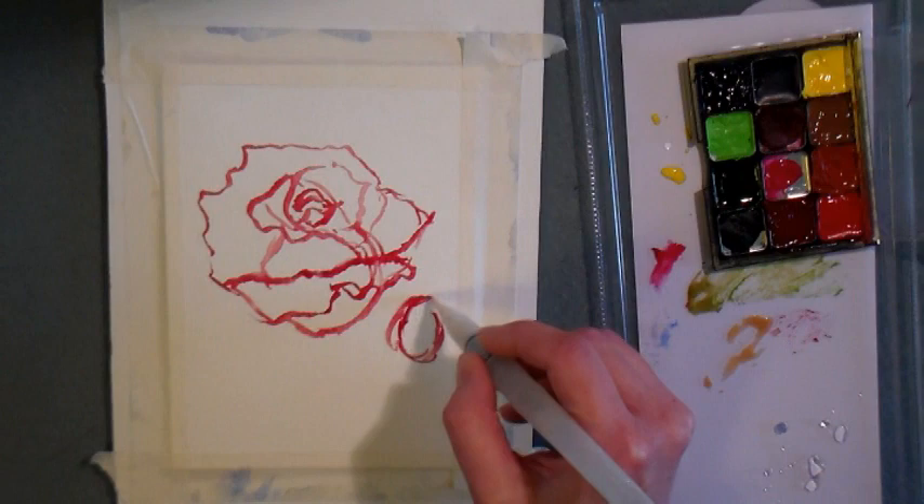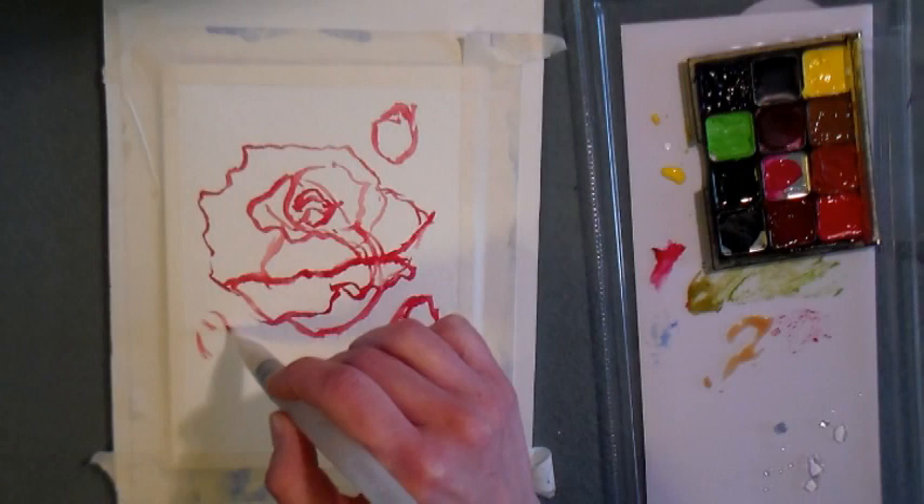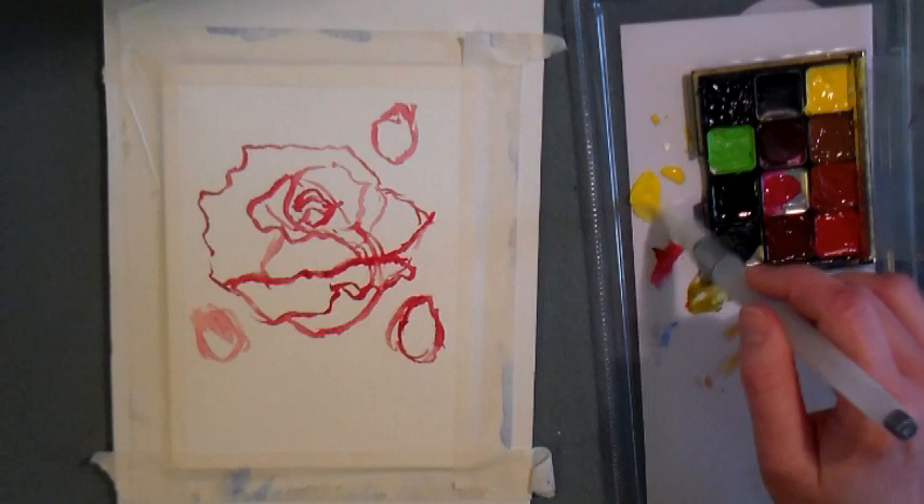Now I'm painting on some rosebuds — just make kind of upside down teardrop shapes wherever you think they belong. I took a little artistic license, and this isn't exactly where they were on the photograph, but sometimes you need to make things work with your paper and the size you're using, and you need to move things around to make it balance, and that's completely okay.